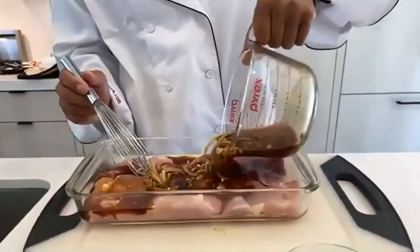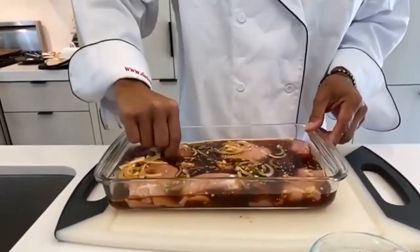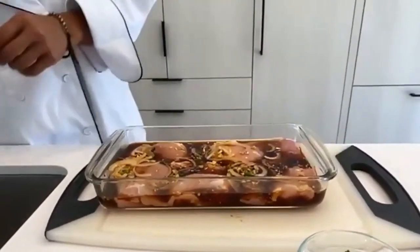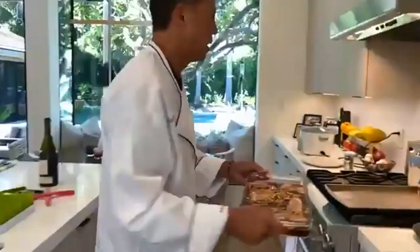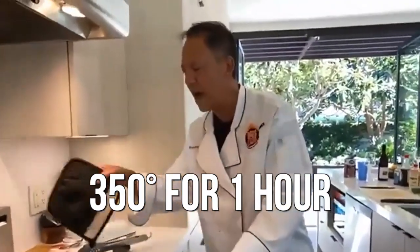Pour the sauce over. Pick them up a little bit just to make sure the sauce gets on the bottom. What you want to do is let them sit in this sauce — you can actually pre-marinate it for a few hours if you want. Some pepper over the top. Put it on a tray and I'm gonna put it at 350 and let it go for an hour.